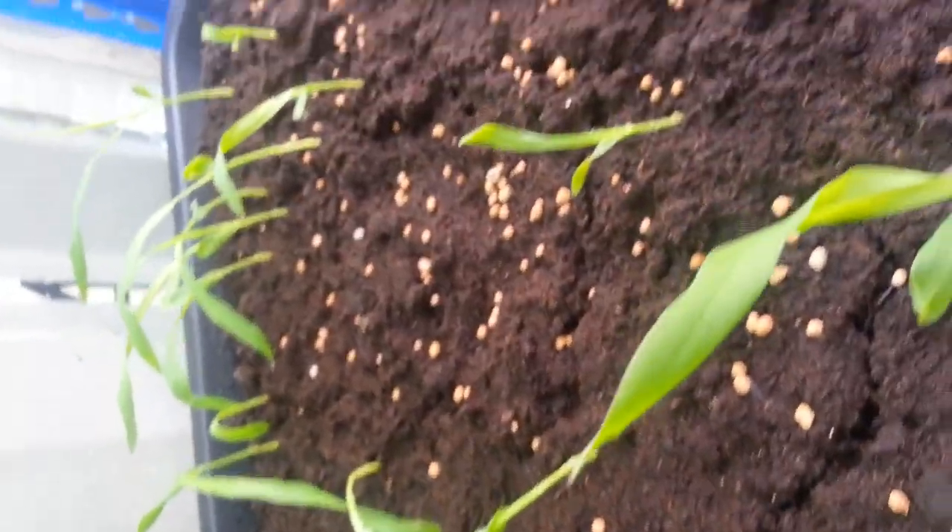This is another example of germinated seeds. These are chilies as well and this is some corn. This one had a low rate of germination because of the seeds, and has nothing to do with the compost.